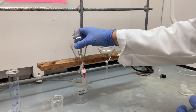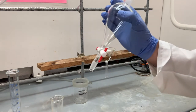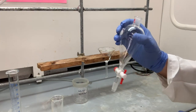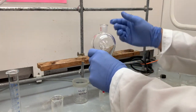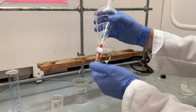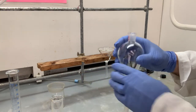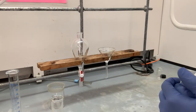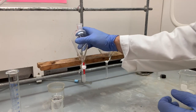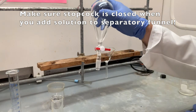If you begin your procedure by pouring your material in here with the stopcock open, it's all just going to flow out the bottom. I've done thousands of extractions in my career and probably about 18 times I've dumped a solution into the top of the separatory funnel and it all fell out onto the fume hood base because I didn't have anything underneath. That's a very sad situation. So make sure whenever you pour anything from the top that the stopcock is closed.